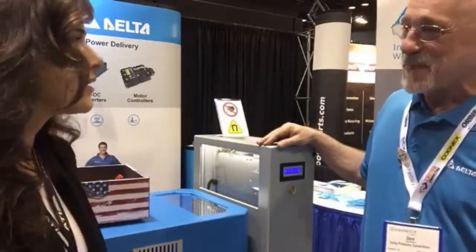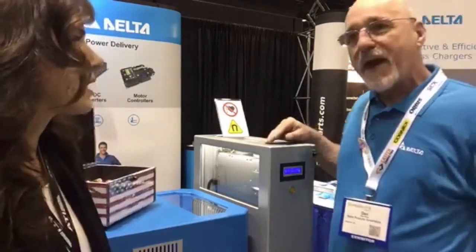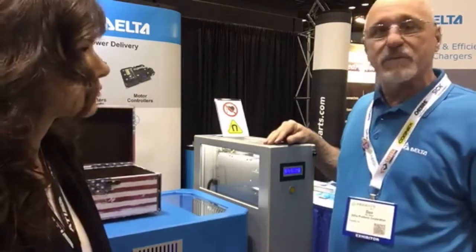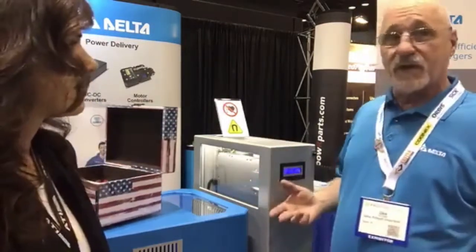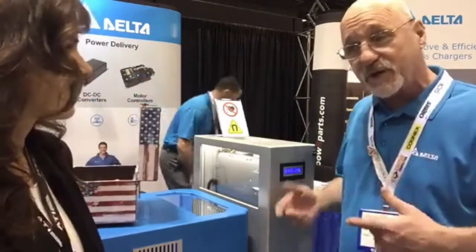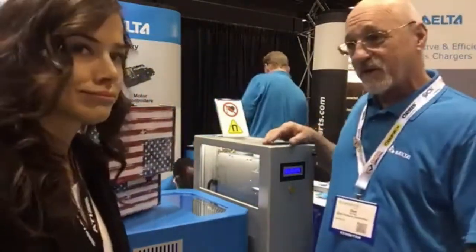A lot of battery people, a lot of AGV people, forklift — everyone that's anything in electronics that has anything to do with the system of charging or the system of batteries has been coming here going, 'Really? This can do this without wires? This is for real?' People have not seen this before, so this has really been great. We've had a great show so far.